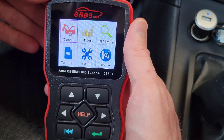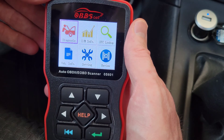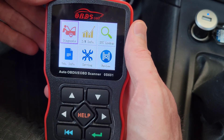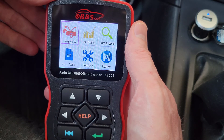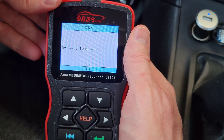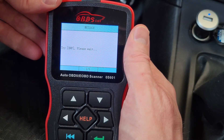IAM readiness monitors are there to perform self-testing on the emission system. This is a really valuable thing to look at before you go get your vehicle emissions tested, to make sure all of your monitors are good to go. We're going to go into the IAM readiness feature and I can show you the different monitors, their statuses, and what they mean.